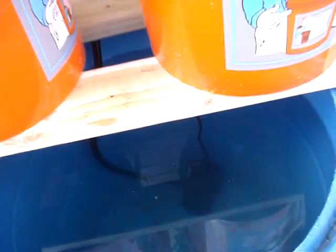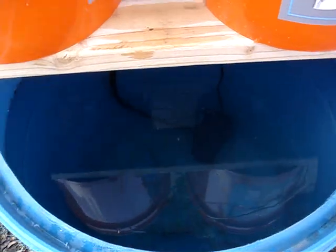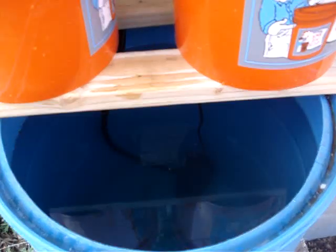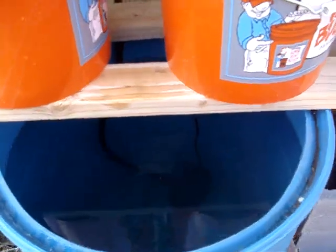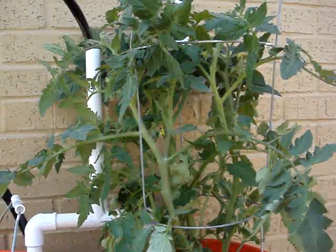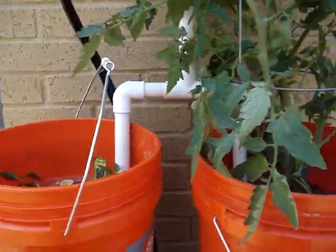We've got some minnows in there, which I use as feeders for my aquarium fish inside the house, but it works good to have those in here. Eventually I'd like to get some tilapia or catfish or something, but I live in Dallas and I'm having a hard time finding fingerlings in the area. So if anybody knows where I can find those, I'd love to hear your comments.